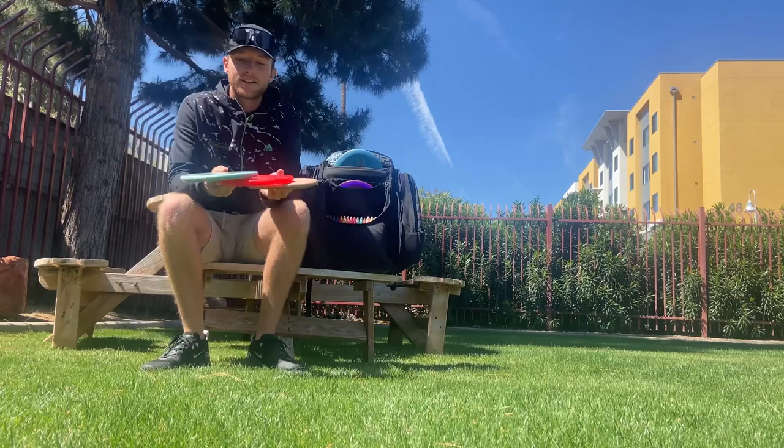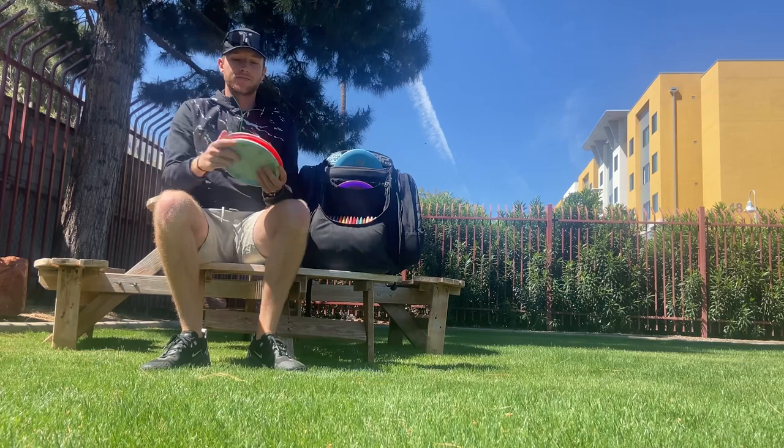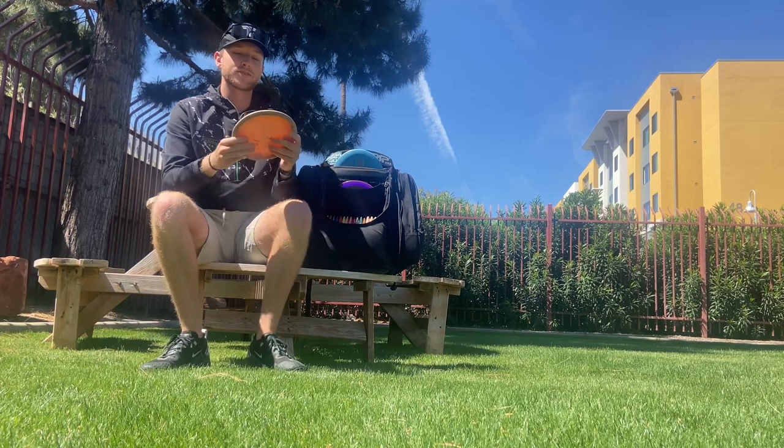Next I have my Zones — three different zones, three different stabilities. This one is my most overstable Zone, super puddle top. Then the Scott Withers Tour Series Zone, which is an ESP sparkle — a nice stable flat Zone mainly for backhands.